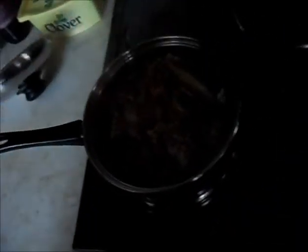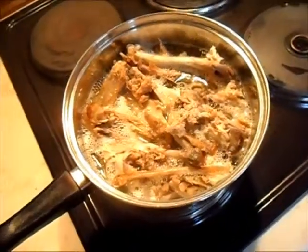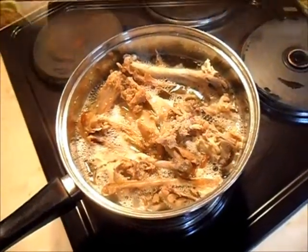In the saucepan are the turkey bones left over from Christmas. What we're going to do is boil that with some water. So that's just going to boil in there for a while — an hour, two hours maybe — let it simmer, and then we take the bones out.